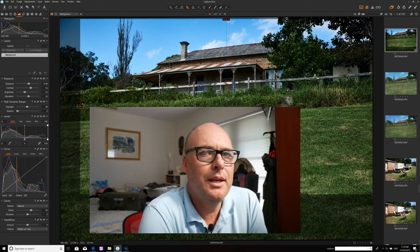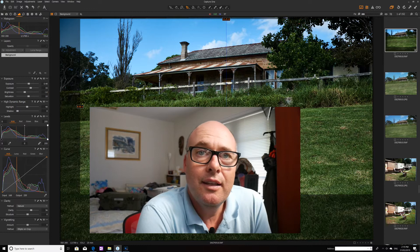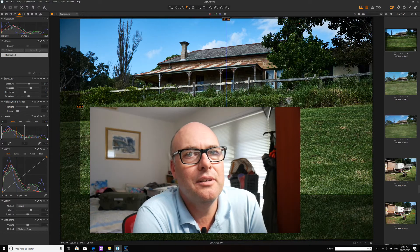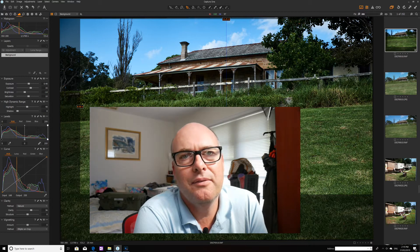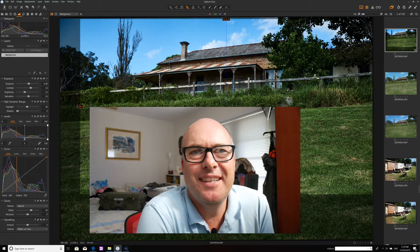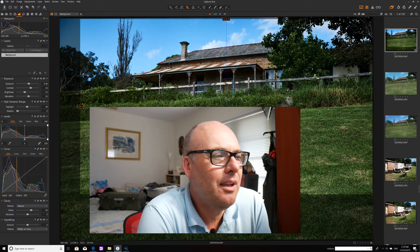Hey guys, welcome back. My name is Michael and I'm going to share with you today my experience using Capture One. This is totally new for me — I haven't used Capture One before. I've sort of resisted it in the past even though I've heard a lot of good praises for it, particularly if you're using a Fujifilm. I persevered with Lightroom and even editing JPEGs in the standard Microsoft picture editing software that comes with Windows 10.